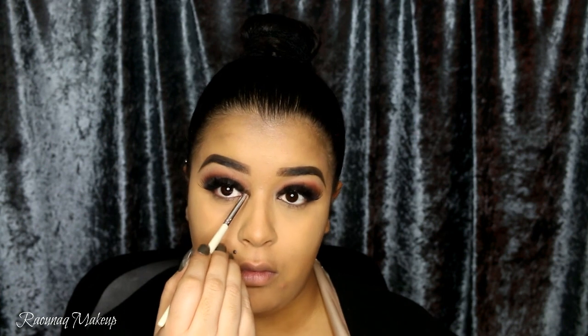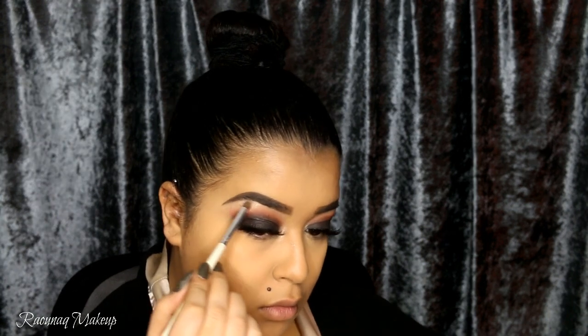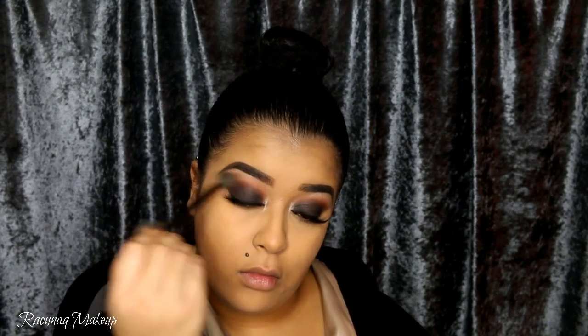For my brows I'm going to take my ABH Dip Brow, and after I've applied lashes I'm going to take this eyeshadow by Kiko in number 208 and apply that in my inner tear ducts as well as my brow bone. I liked the look but it was looking a little matte and dry, so I decided to jazz it up with a gold shade. I'm taking a fluffy blending brush and just making sure that everything is blended out.